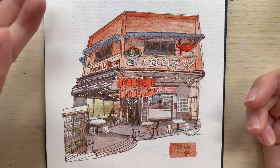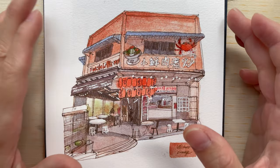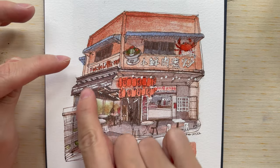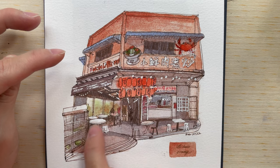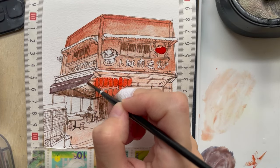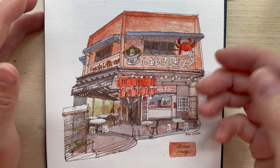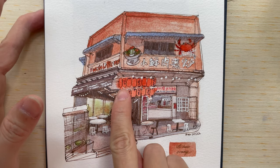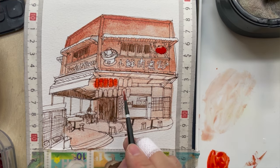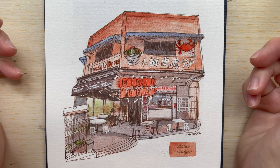When mixed with ultramarine blue — which is complementary to orange — you get neutralization and a brown-grayish mixture. If I prefer it more gray I add more blue for a more violet-ish tone, and if I want it warmer and more brown I use more orange. For some areas I actually used transparent pyrrole orange. You can see the difference — transparent pyrrole orange is really bright, red-brown, warm orange, while volcano orange is a more muted orange color, which is pretty nice.